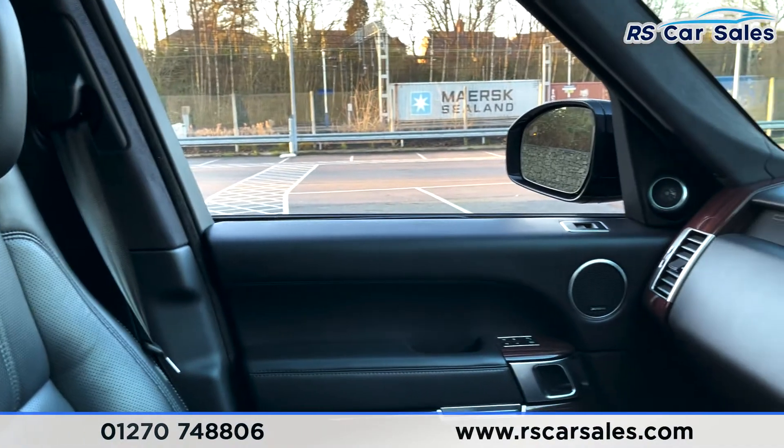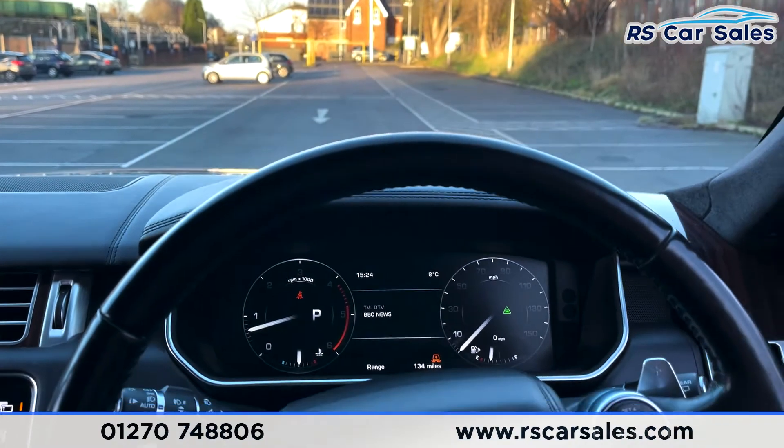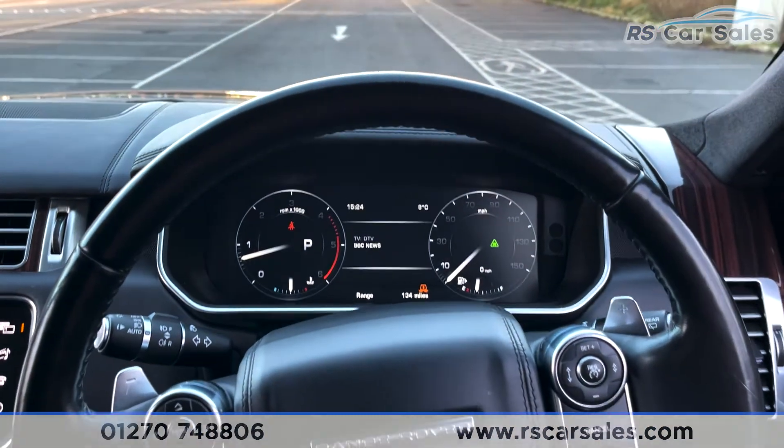The vehicle is ready to drive away today with free next-day nationwide delivery, competitive low finance, a fresh service, fresh MOT, and it's also HPI clear. That is all from me on today's video, thank you for watching.